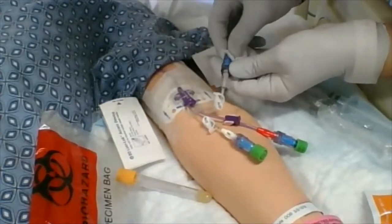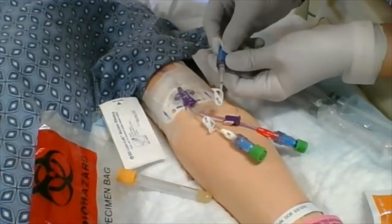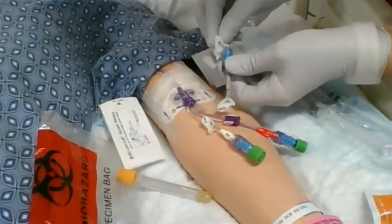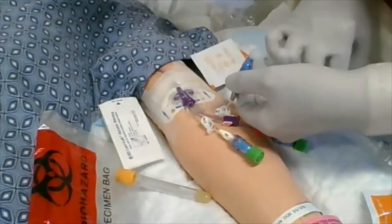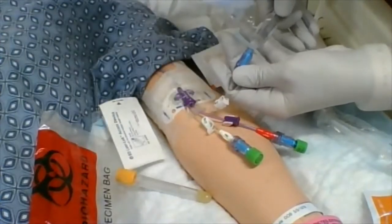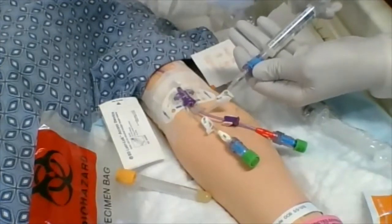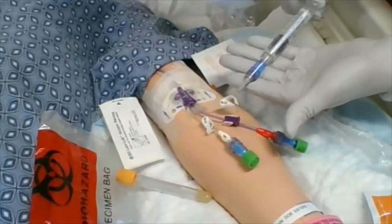I'm going to draw a waste tube via the 10 ml syringe. You could use an extra tube — just make sure you label it as waste when you begin withdrawing blood specimens. In my situation I'm using a 10 ml syringe. Here's my saline flush — tip is still clean from my alcohol. I'll put that on, unclamp, and give this some flush. I don't feel any resistance at all.